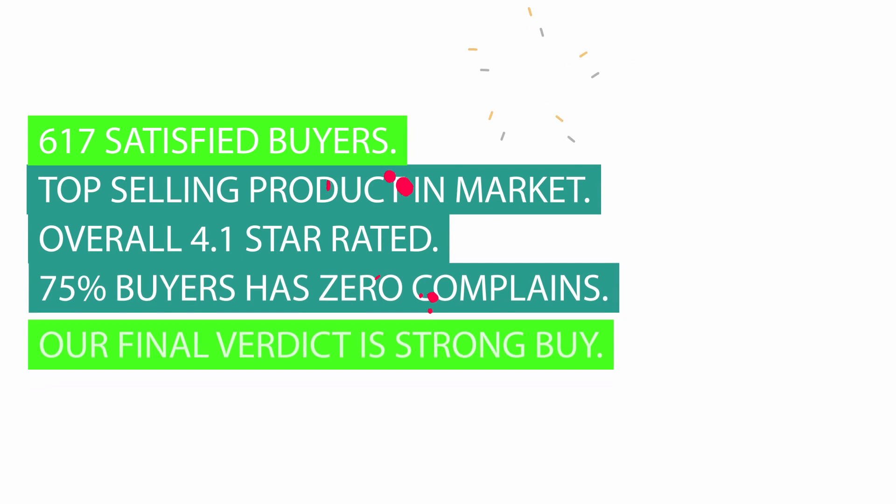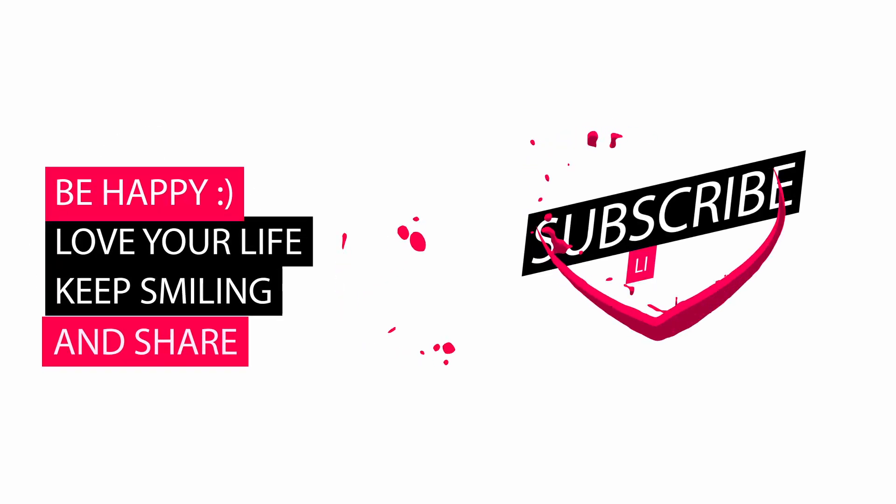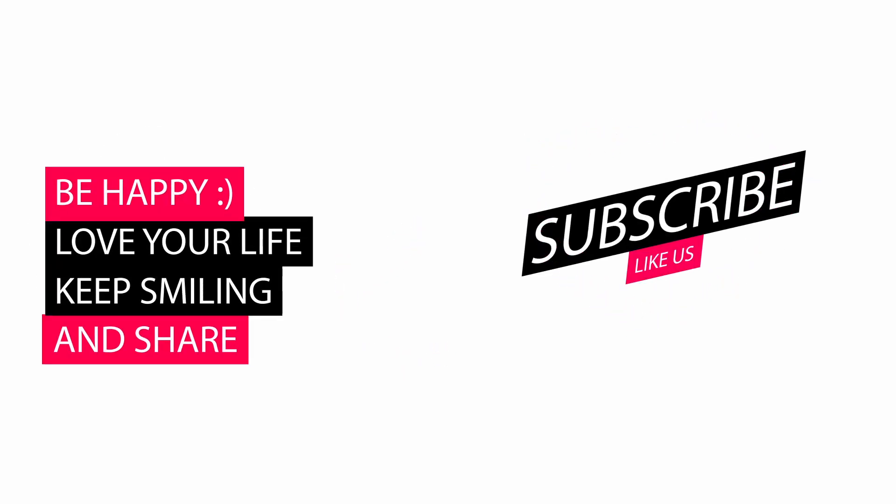617 satisfied buyers. Top selling product in the market. Overall 4.1 star rated. 75% of buyers have zero complaints. Our final verdict is Strong Buy. Please let us know your valuable thoughts about our review video in the comments, and also like and subscribe. Thank you.